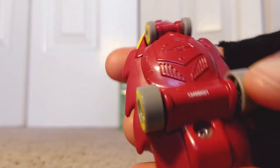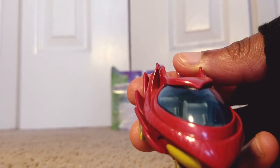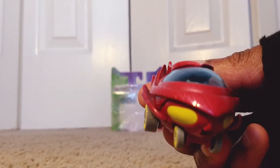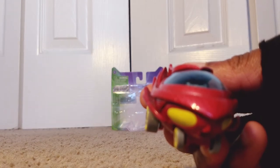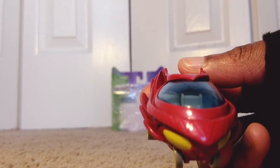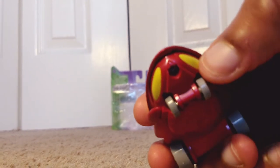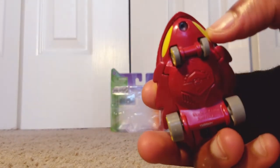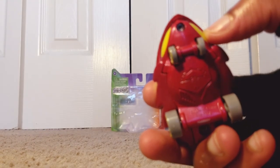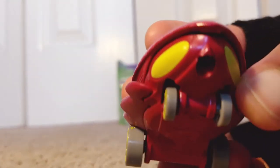From looking at the front, we can see that you can fit up to three 3-inch PJ Masks characters, which are most likely Owlette, Gecko, and Catboy. We have to first figure out how to open it. You can see these little two yellow things on each side — they represent some kind of beams of light. That's pretty interesting and pretty cool. I like it a lot.